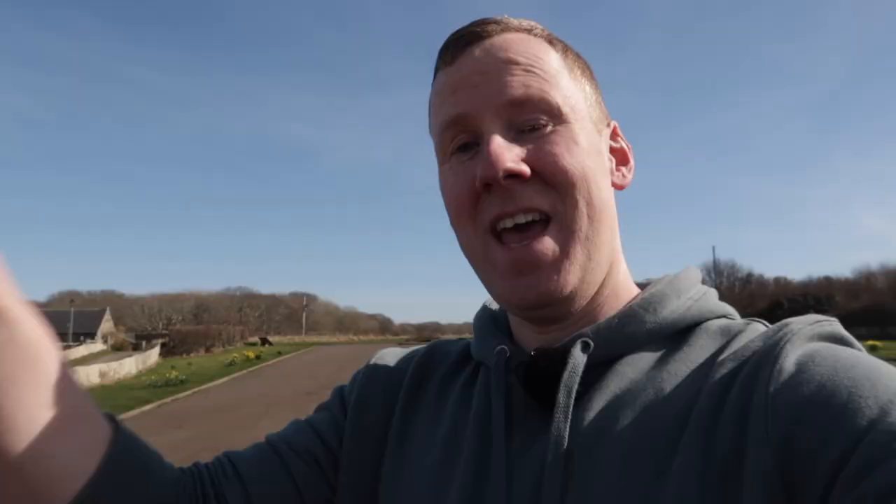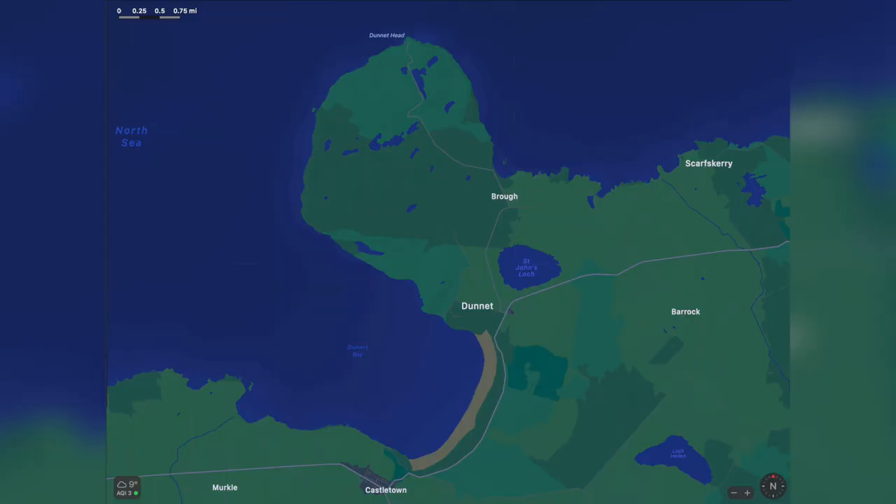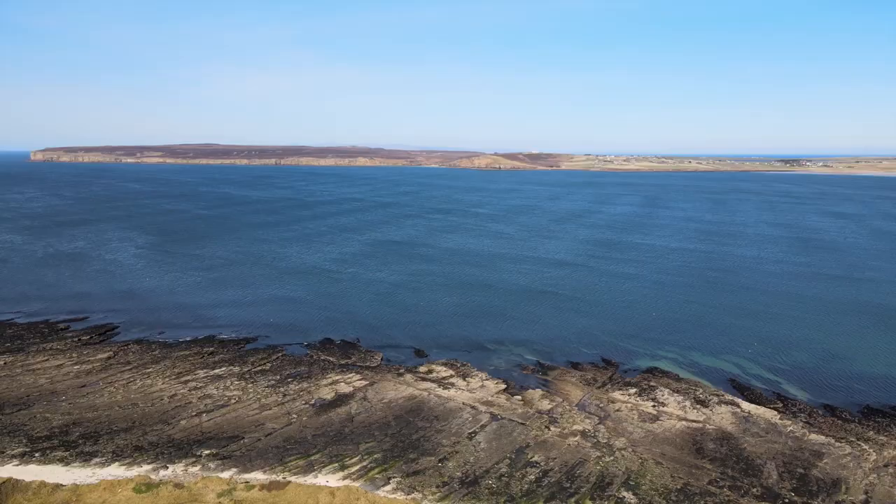If you can see the cliffs along there in the distance — I'll put a wee drone shot in just now — that's Dunnet Head, the most northerly point in the UK. But they've actually closed that road just as I was trying to go up there to film; they've closed it to resurface it. Good that they're resurfacing because of potholes, but just bad timing that I couldn't get up there just now. So I will get up there at another point.